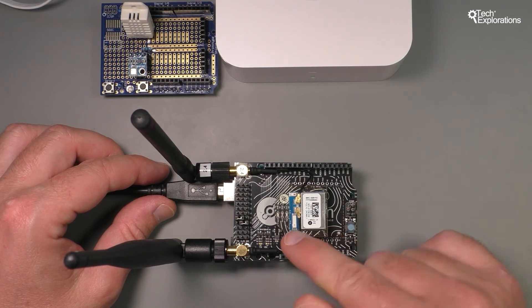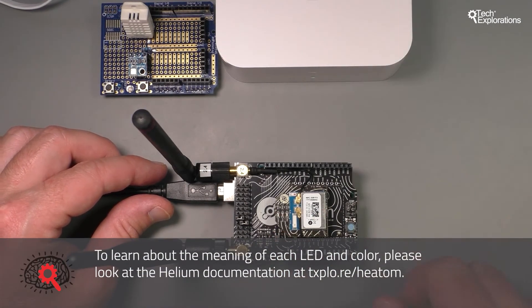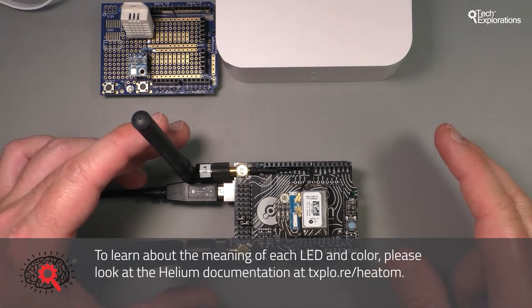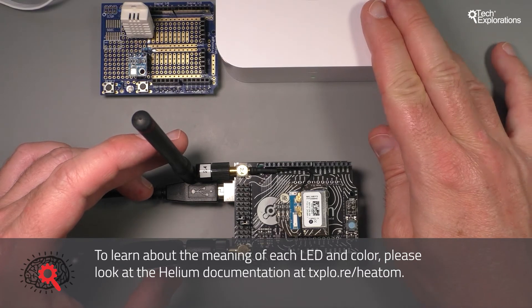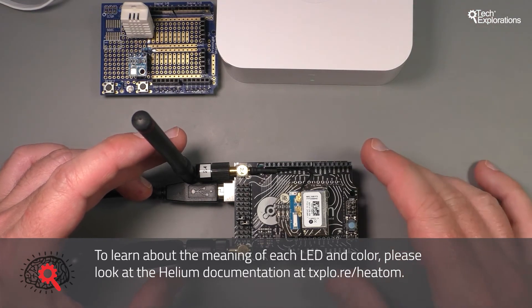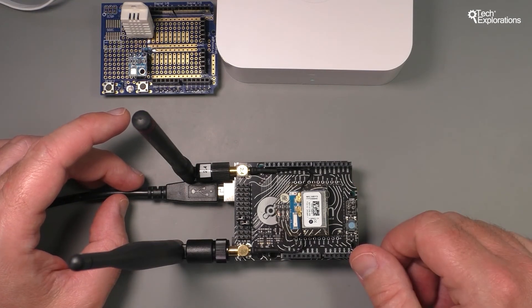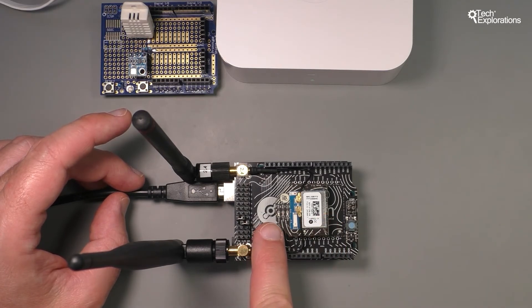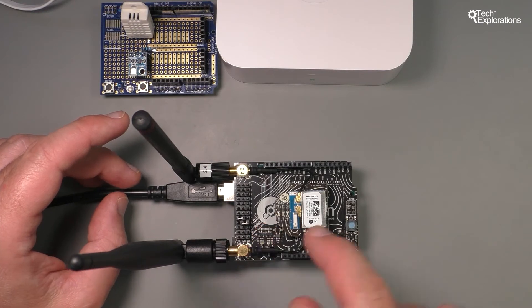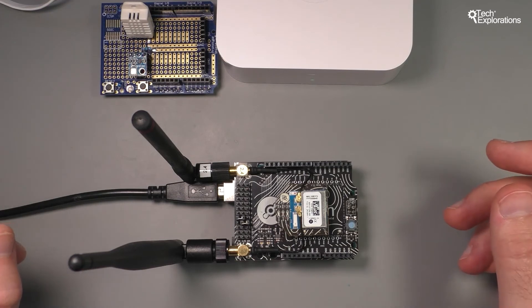The blue and red LEDs on the Atom indicate communications — specifically, communications between the Atom device and the Element. They will try to connect, but they're not really configured yet, so this Atom module doesn't know that it needs to talk to the Element module first. This is something I need to configure in the Helium dashboard, which I'll show you in the next lecture. You can see the red LED is blinking — the Atom is trying to communicate with the Helium network, and that's just happened by me providing power.